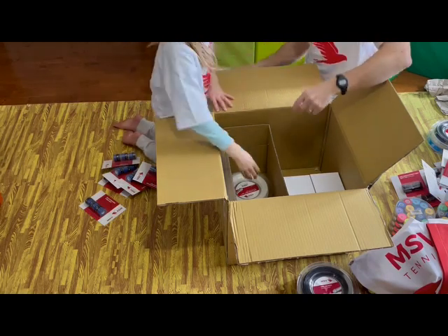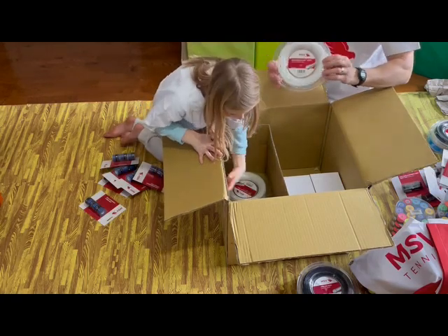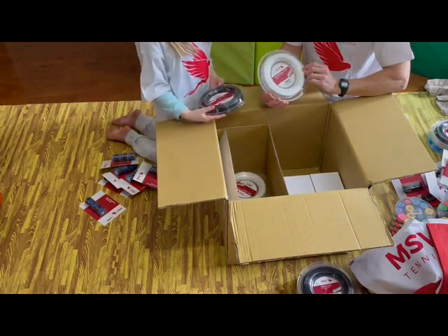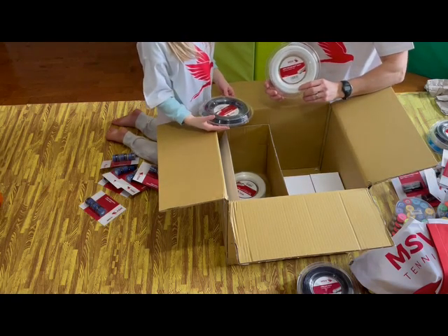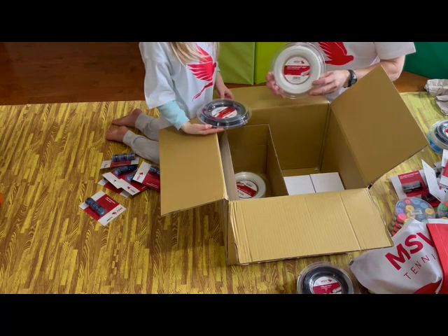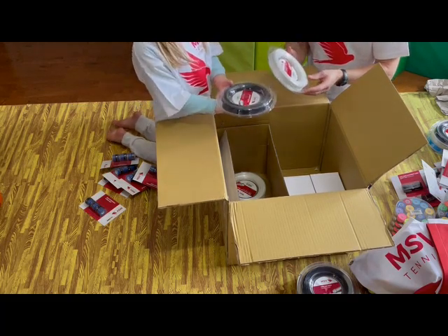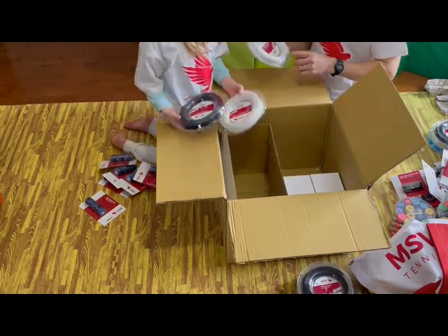I think I've got two Spin Plus as well. And then — Focus Hex Soft — this is one of my favorite strings; I string my own racket with this one too. It's 1.20 millimeter, a 17-gauge string — very thin, but it still lasts me quite a long time during the summer playing some tough practice matches. Definitely a favorite string of mine.